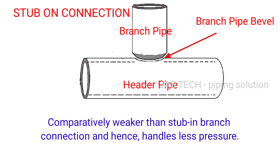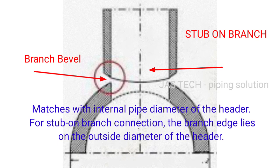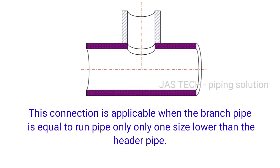Stub on branch connections are comparatively weaker and hence handle less pressure. The stub on branch also matches with the internal pipe diameter of the header; however, the branch edge lies on the outside diameter of the header. This connection is applicable when the branch pipe is equal to or only one size lower than the header pipe.